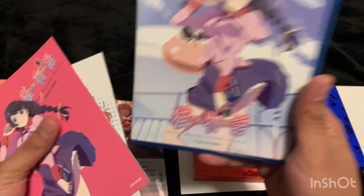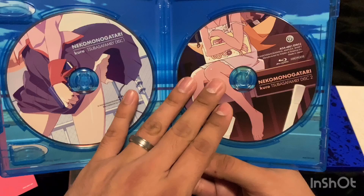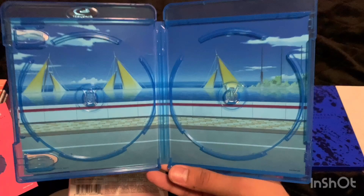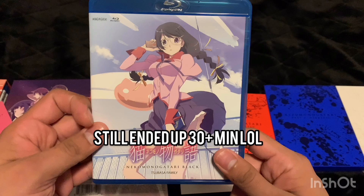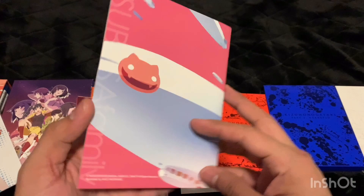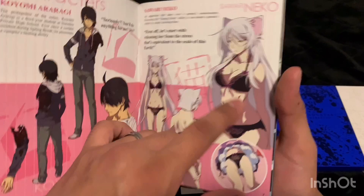The Blu-ray case is a standard blue case — I wish it would be a white one, but that's fine. Here's the disc. I'm going to go through this pretty quickly because I've already recorded this once and it turned out to be a really long video. Here's the booklet — this is the first time this cat girl shows up; I noticed she comes up a lot in some of the later box sets.